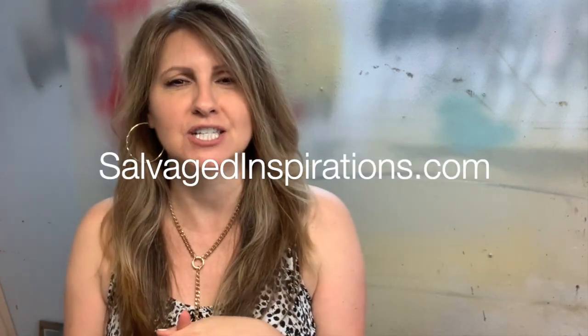I hope you found this tutorial helpful and it's inspired you to try transfers on fabric. If so, please give it a like, feel free to leave comments down below — I always love hearing from you. Follow me on Instagram, Facebook, and Pinterest, and be sure to visit me at salvagedinspirations.com where I have over 400 furniture painting tutorials. Bye for now — I hope you have a lovely day and we'll see you again soon!